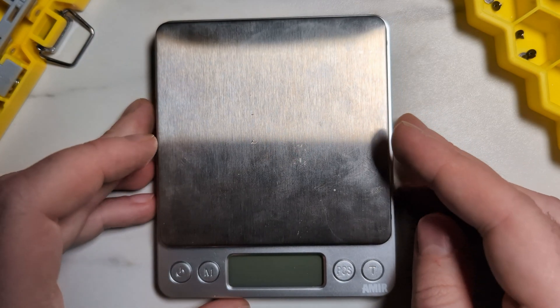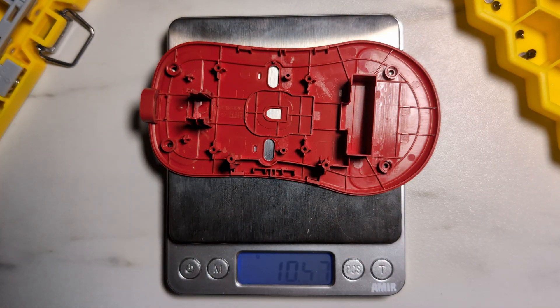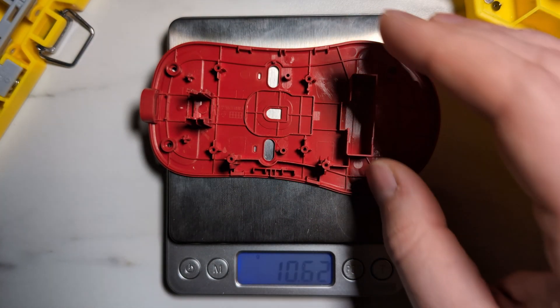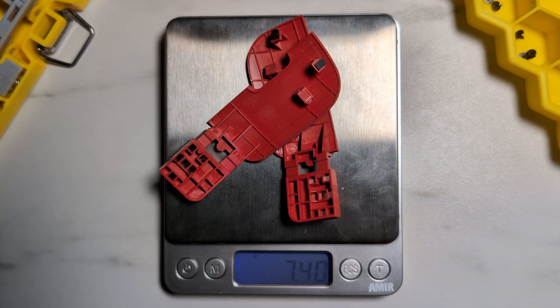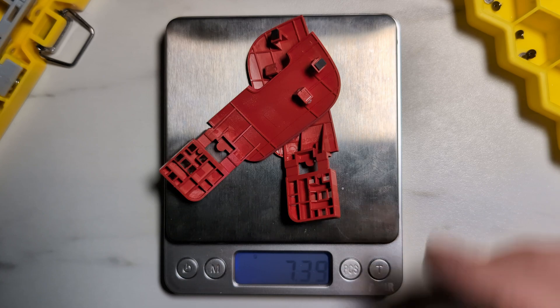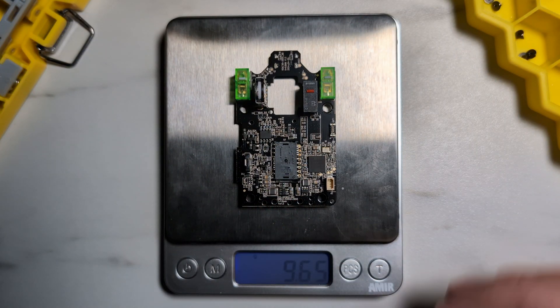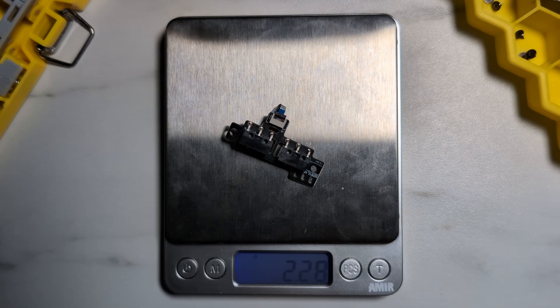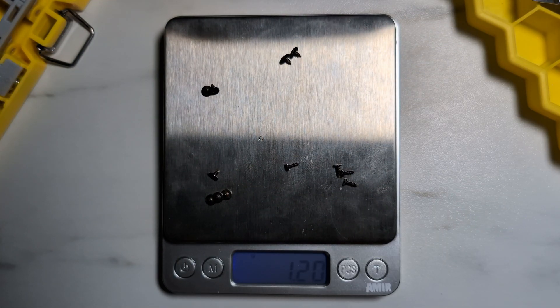Now let's talk about weight. Keep in mind my scale is still broken and giving inaccurate measurements, so my measurements will be about a gram or so off. The bottom shell weighs around 10.5–10.6g, the two bottom base buttons weigh around 0.43g, the top shell weighs around 15.5g, the two main clicks weigh around 7.3–7.4g, the side buttons weigh around 0.8g, the scroll wheel around 1.7g, the main board around 9.5g, the side button PCB around 2.26g, the 300mAh battery around 5.9g, and all the screws weigh around 1.2g.